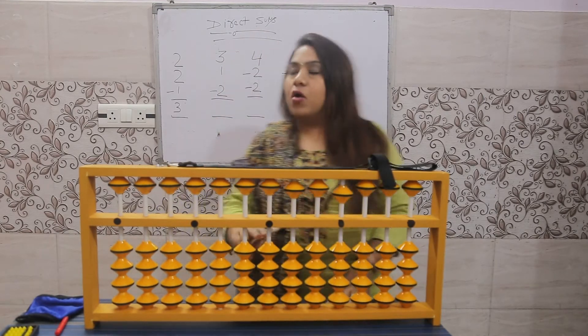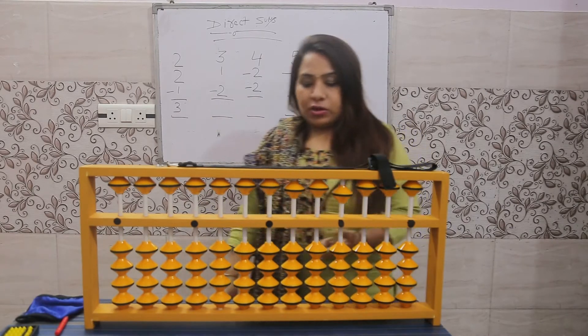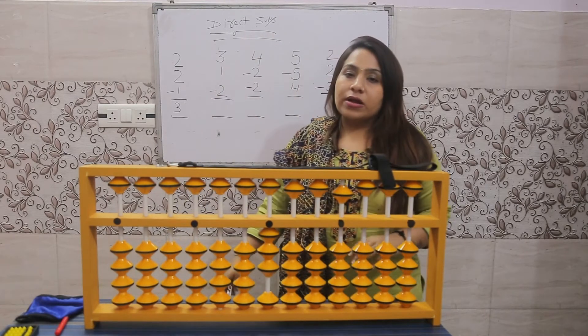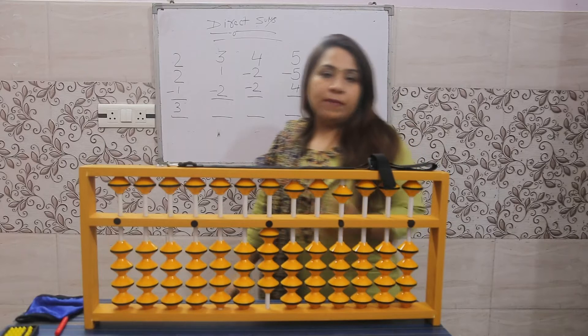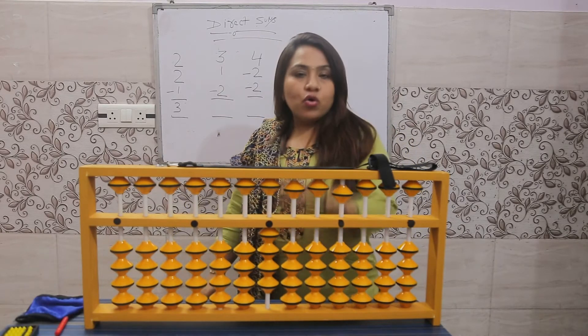How to make zero on the abacus: beats down. Plus three — three beats up with the left hand thumb. Plus one — one beat up with the thumb. Minus two — minus means take away, so use the index finger of the left hand, two beats down.